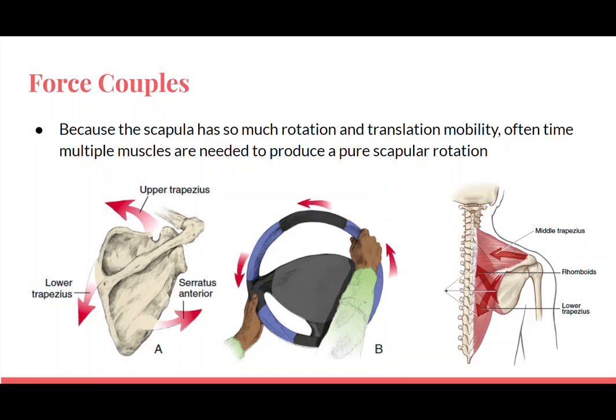I want to introduce this concept of force couples — the idea that many muscles sometimes contribute to motion. In this case, we're going to look at scapular upward rotation, so the glenoid fossa moving up. It is a combination of the upper trapezius muscle, the lower trapezius muscle, and also the serratus anterior. You can see all three muscles going in the same direction, similar to if you were going to turn your steering wheel — you would use two hands. So these three muscles are contributing to this upward rotation motion.